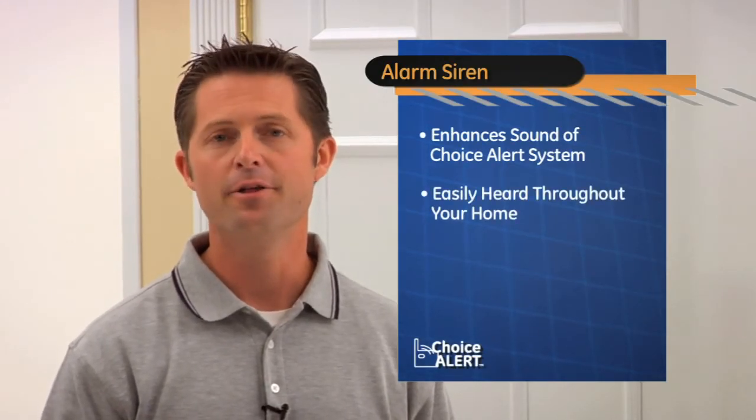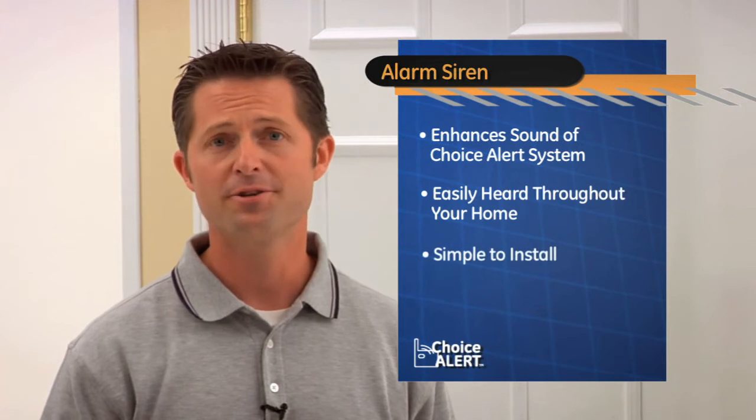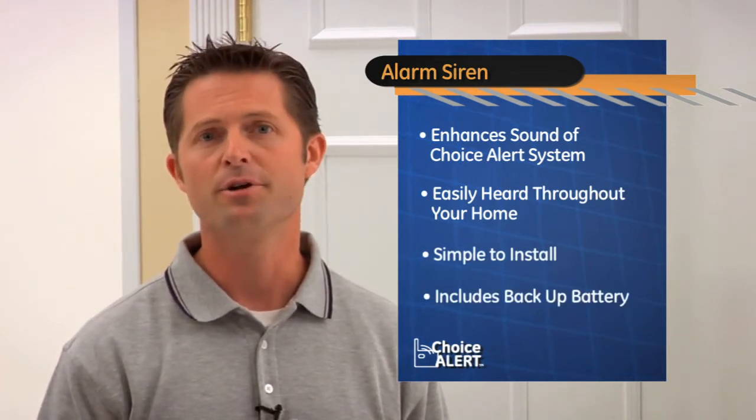The best thing to add is the GE Choice Alert alarm siren. The alarm siren enhances the sound of your Choice Alert system, so it can easily be heard throughout your home. With no wires to run, it's simple to install and includes a backup battery for emergency situations.